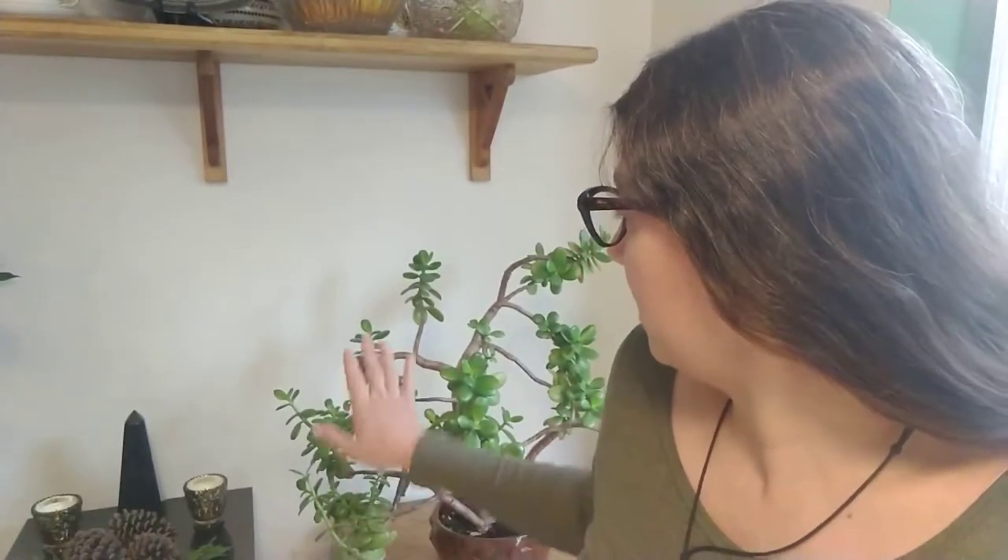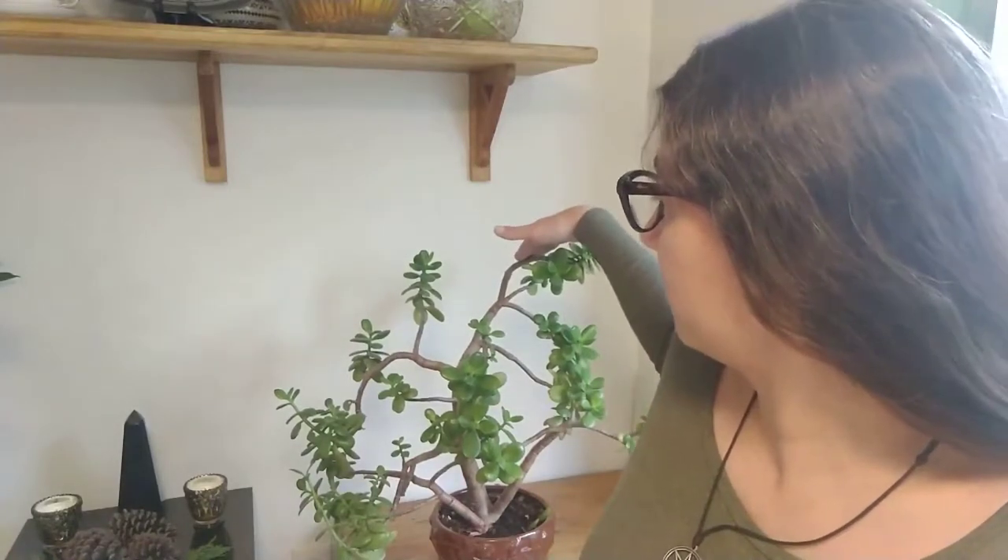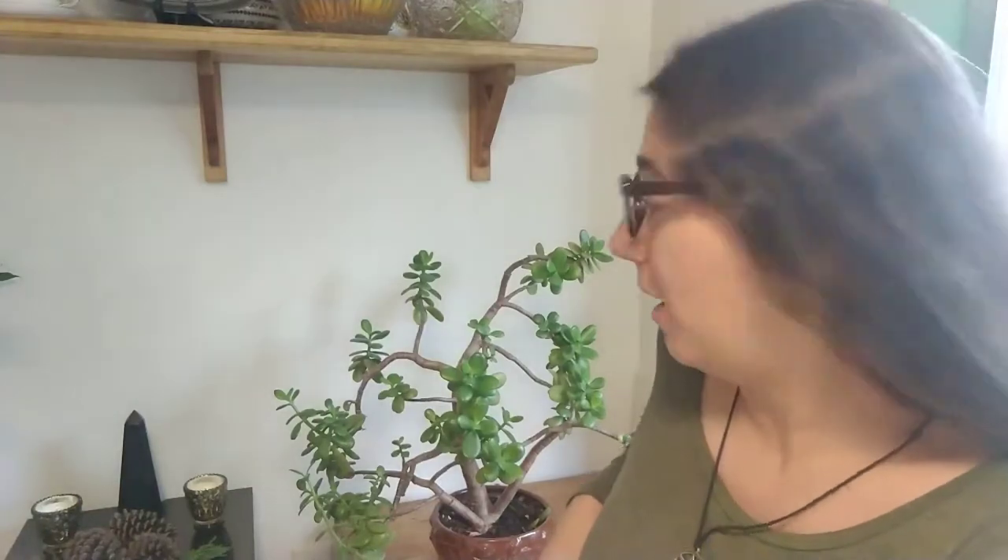So this is my plant behind me. It's a big monster, which is why I have to have it so far behind me — otherwise it wouldn't fit in the frame. This is my jade plant, or Crassula ovata as it's known in Latin. This is a succulent that is native to South Africa, very widely given as a house plant because it's so easy to care for. Being a succulent, it's in that same sort of family as cacti as well.